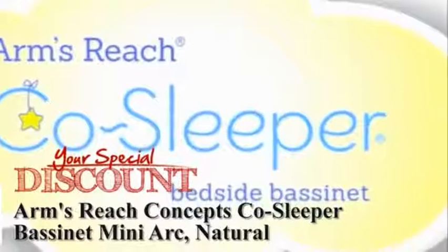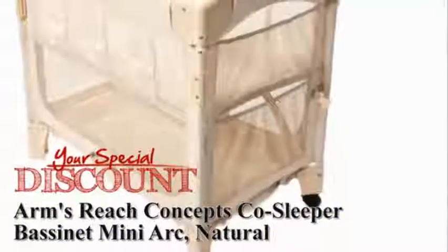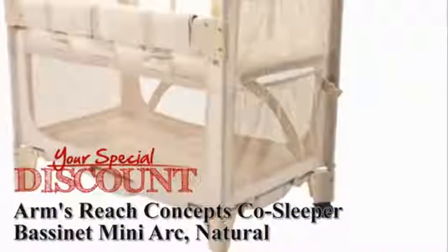Today we will be assembling a mini arc bedside bassinet. This CoSleeper has two modes: freestanding bassinet and bedside sleeper.